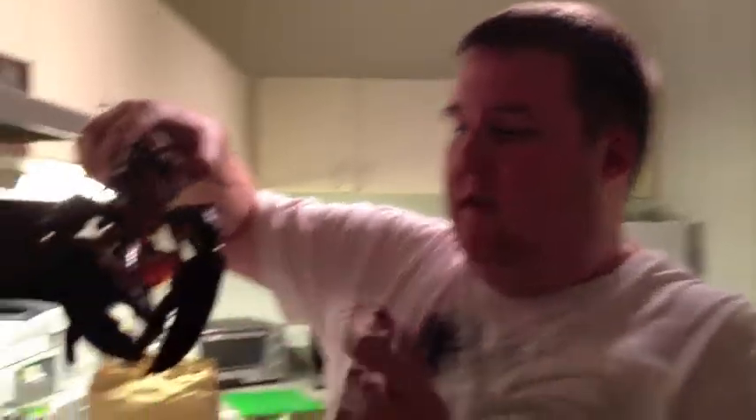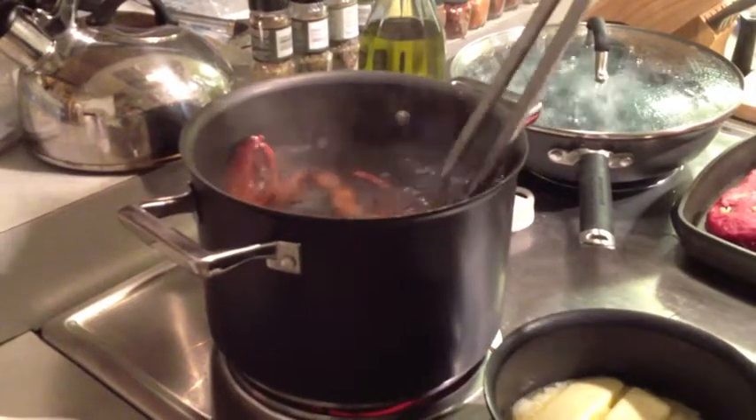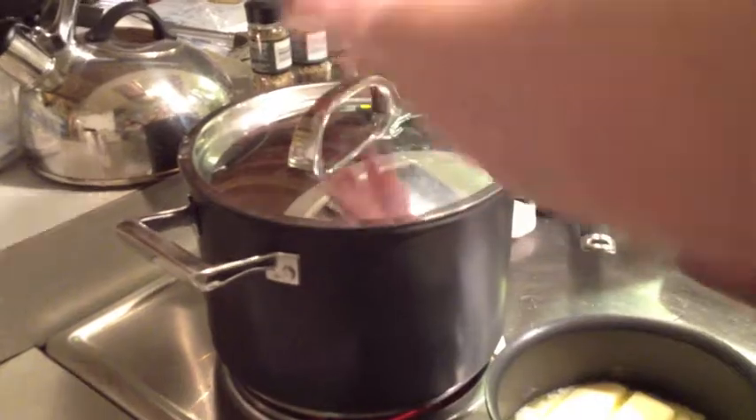And now we're ready to put our lobster in. As you can see, he's still alive — barely — so put him in head first, and make sure he actually gets in there. Let him stay in there for seven to nine minutes.